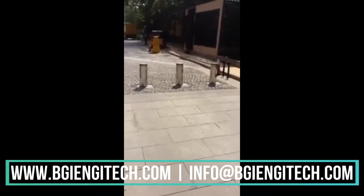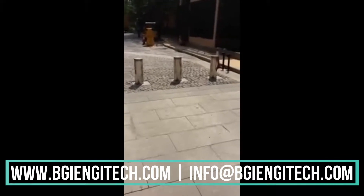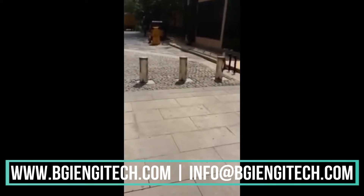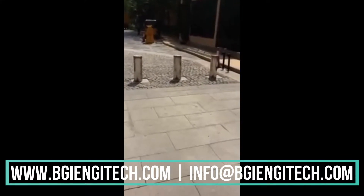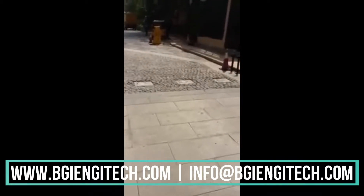Here is BGI's crash-rated bollards B3200, and you can see this is the bollard which is going up and down.